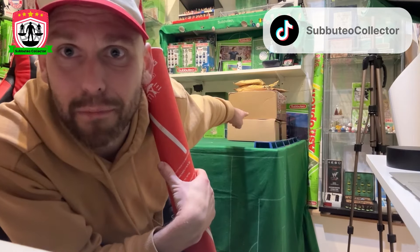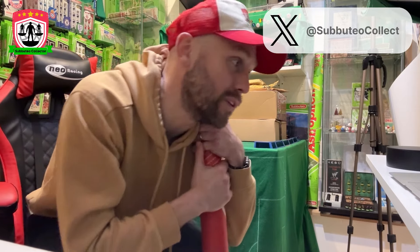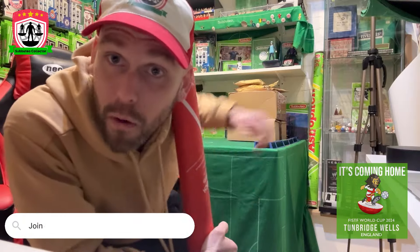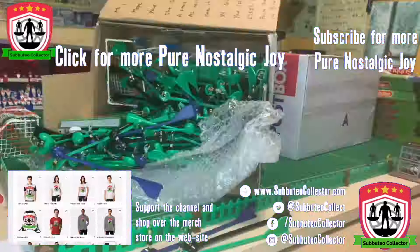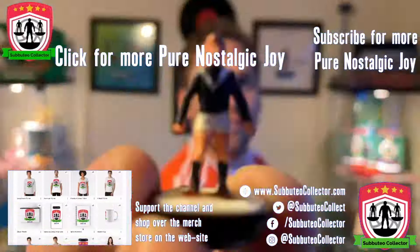See those boxes? They're the next set of videos - can't wait to unbox them. Make sure to come back, subscribe so you don't forget, give me a thumbs up, and in the comments tell me what you think of the pitch. Come see me on social media and until we unbox them, as always - keep on flicking!